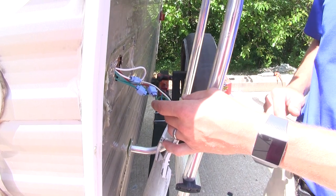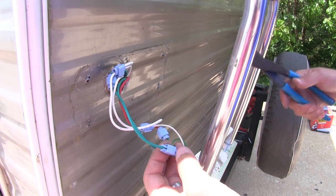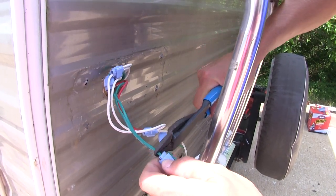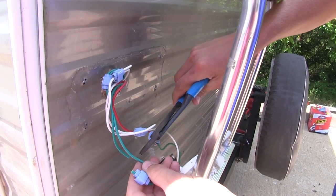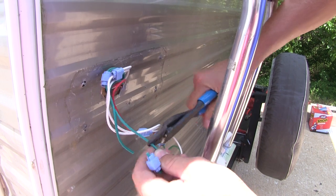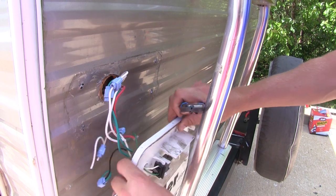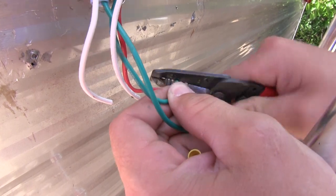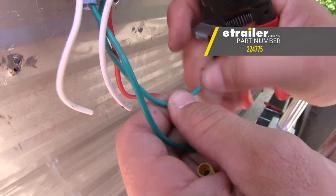We'll need to make sure that's nice and clean before we replace it with our new light. Now our old light used quick splice connectors. We're going to be using butt connectors, so we'll need to cut all of these out. We're going to cut here and here. Now I'm going to strip back these wires and then add on my butt connectors. If you need some butt connectors, you can find them on our website at eTrailer.com.